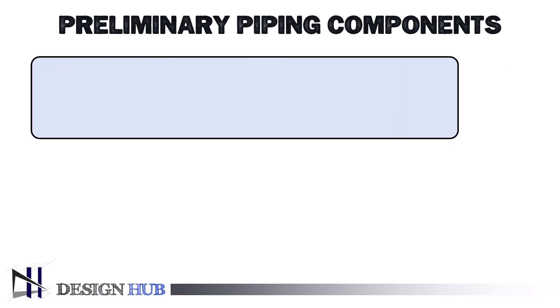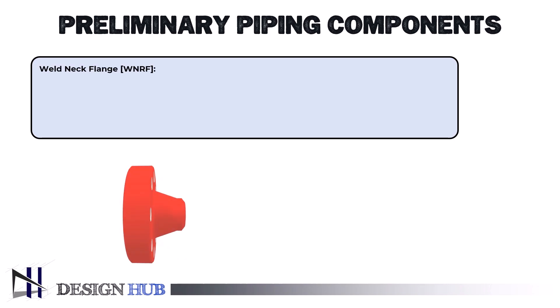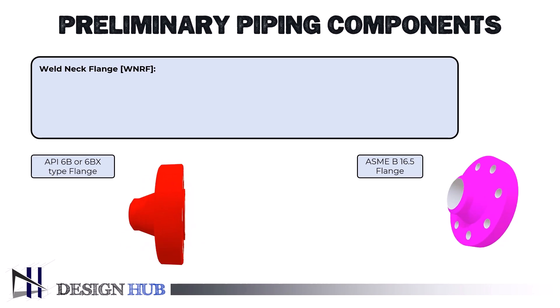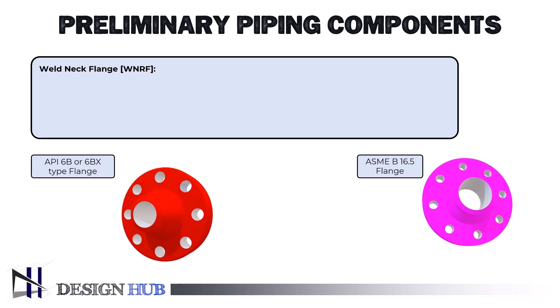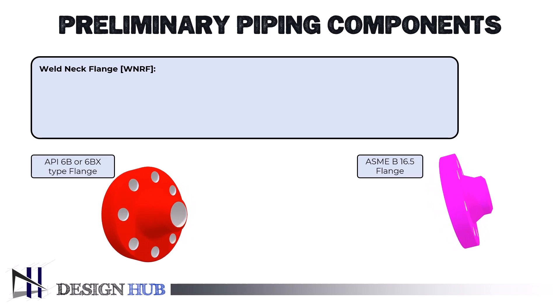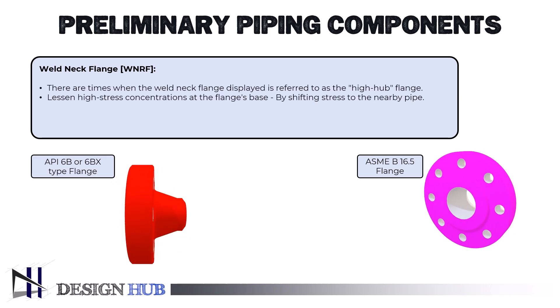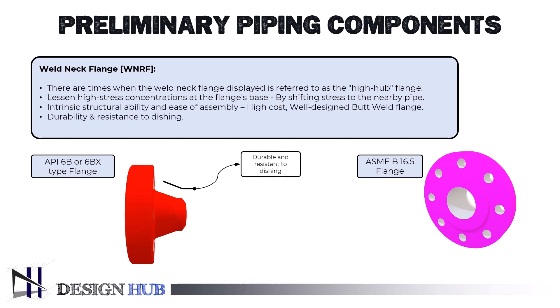First, we will learn about the weld neck flange. The weld neck flange is sometimes referred to as the high-hub flange. Shifting stress to the nearby pipe is intended to lessen high-stress concentrations at the flange's base. Because of its intrinsic structural ability and ease of assembly, the weld neck flange is the best-designed butt weld flange available, despite its high cost. The long-tapered hub of the weld neck flange is well-known for its durability and resistance to dishing. The metal thickness gradually increases from the weld joint to the flange facing, resulting in the tapered hub.